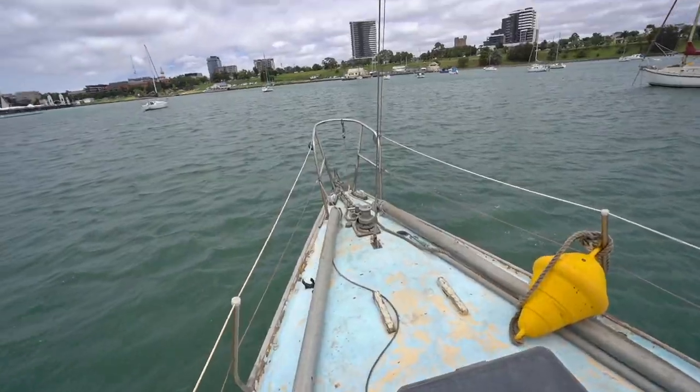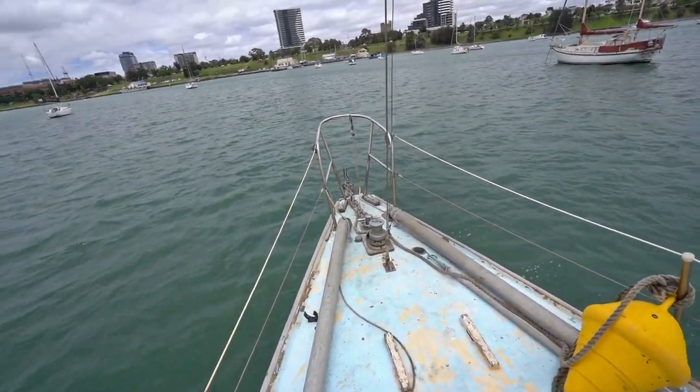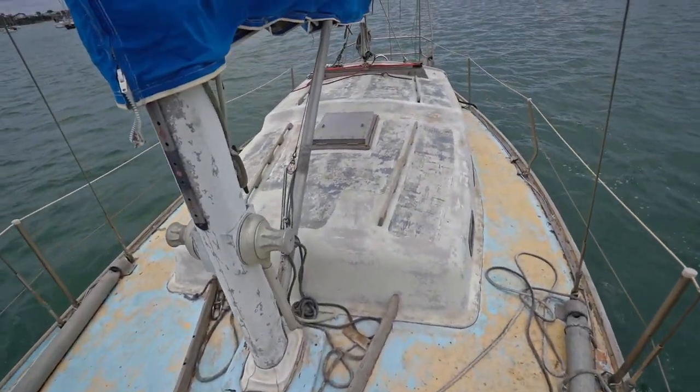I'm out on the boat at the moment, out on the mooring, just about to go back into Geelong. It's looking pretty good. We have a dream, a goal of sailing it down to Wilson's Prom at the end of March, so we'll see how we go. I'll show you what we need to do before then — we need to put a new furler in at the front, a headsail, and a new forestay, which I've got ready to go.